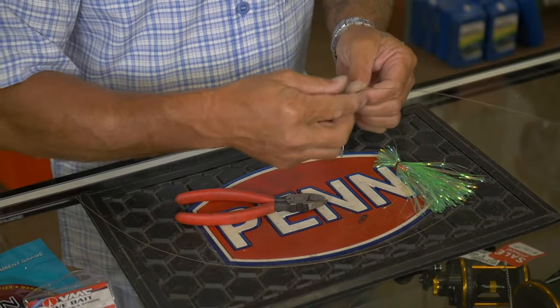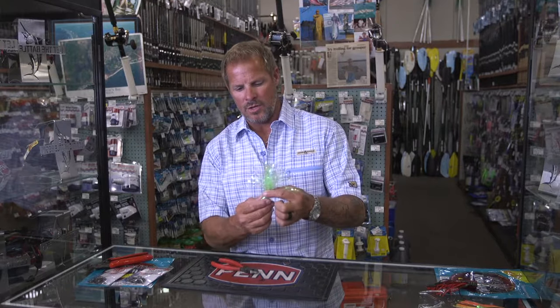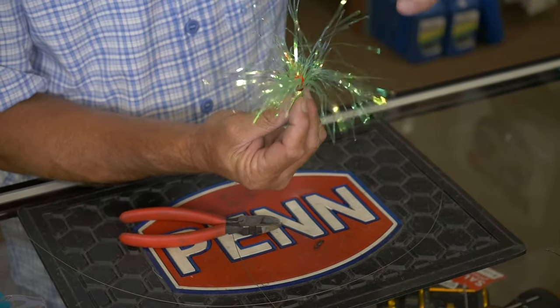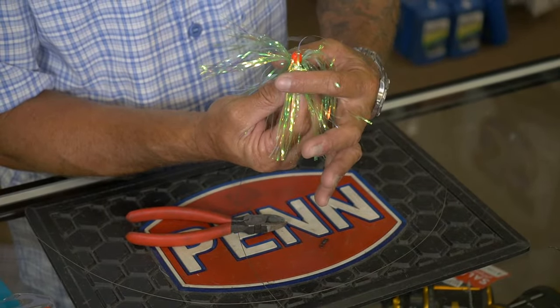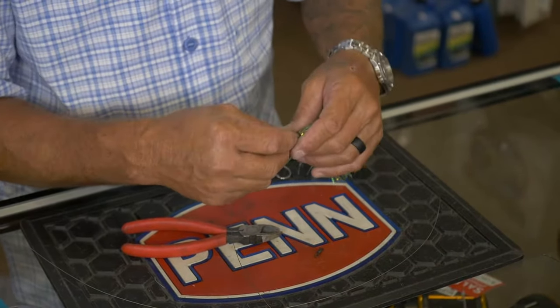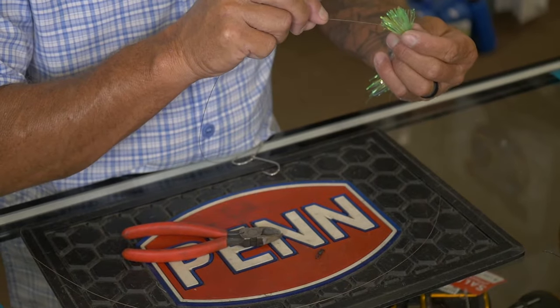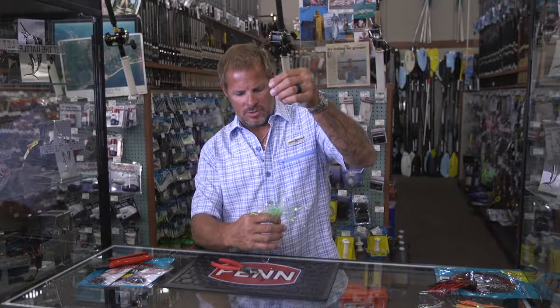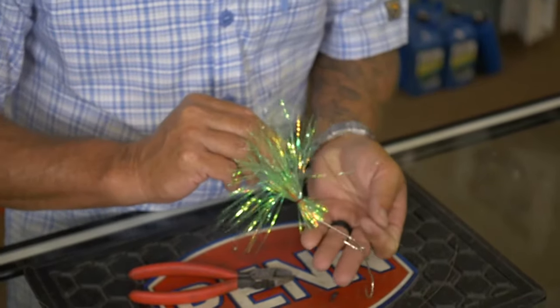This is a little bit heavier wire but it still breaks pretty easy. The way you put this on is you actually put the long side up because that way it pulls down like this over the cigar minnow. So we're going to stick this in here right through that hole. It's going to come down right onto your hooks like this.